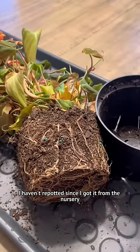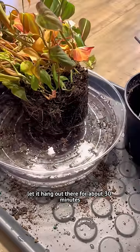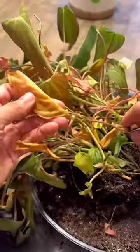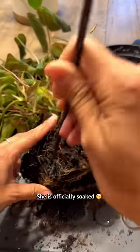I haven't repotted since I got it from the nursery a few months ago. What I'm going to do is soak it in water, let it hang out there for about 30 minutes. It's officially soaked. Wink, wink.